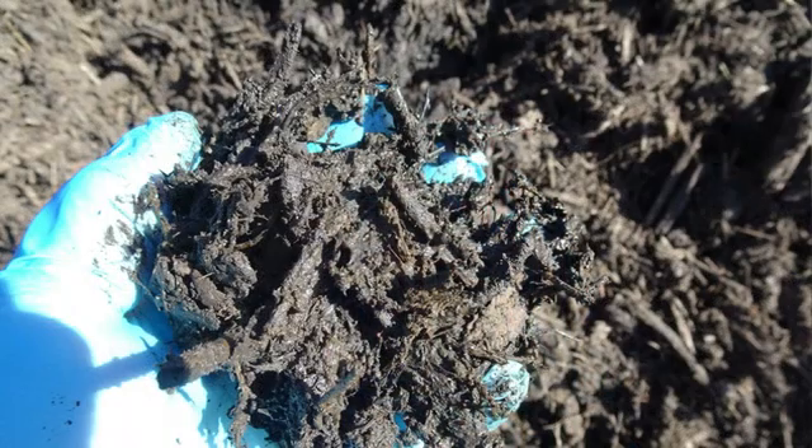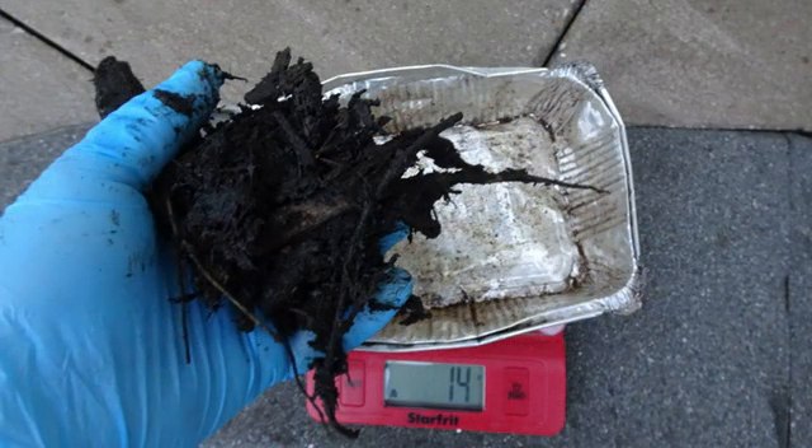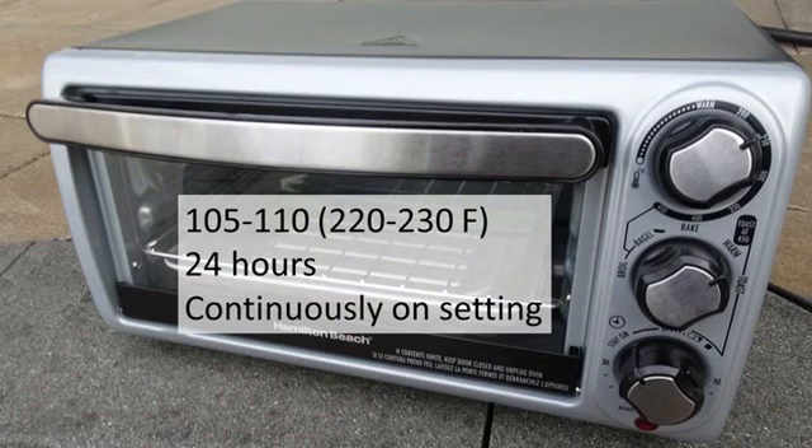Measuring moisture content accurately involves taking a representative sample of the composting material and placing it in an aluminum tray. The tray with compost is then weighed on a postal scale and placed in the toaster oven. The oven needs to be on continuous heating — we suggest 24 hours of drying at approximately 105 degrees Celsius or 220 to 230 degrees Fahrenheit.